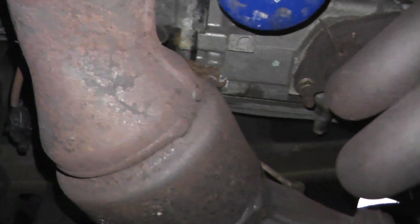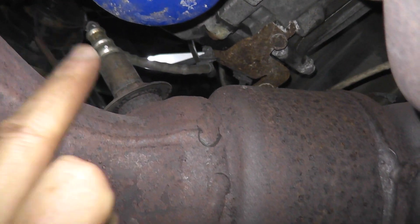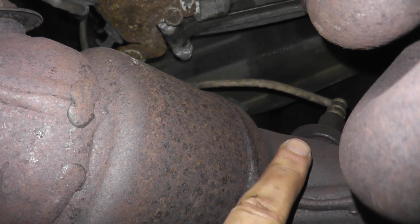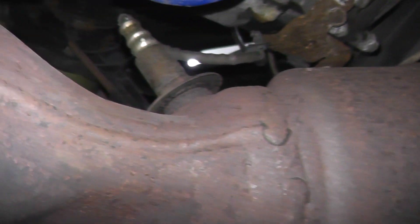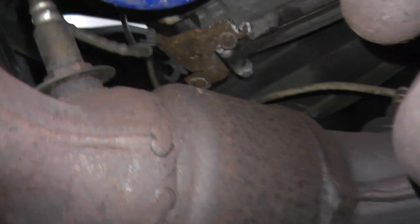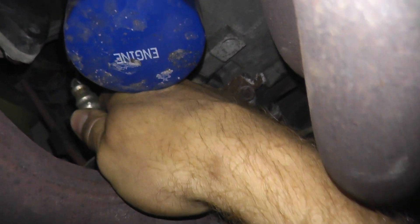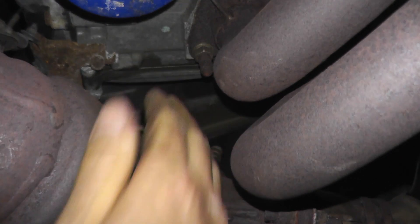You have two oxygen sensors — one before the catalytic converter and another one after. We're concerned with the rear sensor and will check it using the scan tool. First, make sure it isn't loose. If you're not sure which is the front or rear oxygen sensor, just check them both. Wherever you see an oxygen sensor, check it. Both sensors here are nice and tight — not loose whatsoever. Let's go up top and check the connection points for the oxygen sensor.